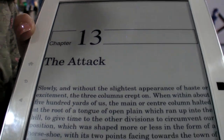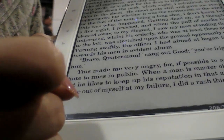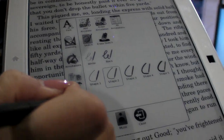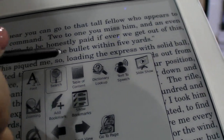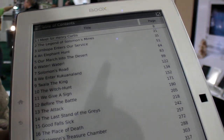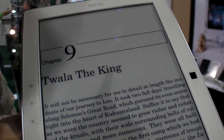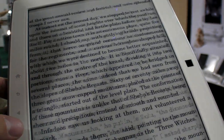Let me show you more actions in the tools we added for this device. Here is the table of contents — you can see a list of titles, and tapping one jumps you directly to that page. You can also change pages from here.